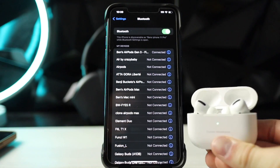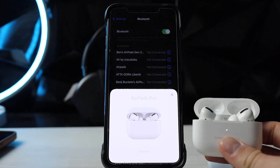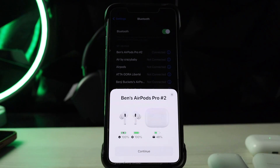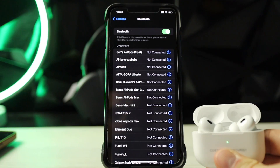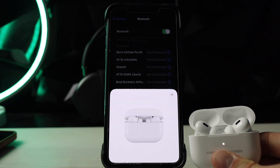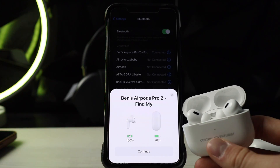Now we got the AirPods Pro — there we go, connected just like that. Now we got the AirPods Pro Gen 2 — oh wow, it made a noise. That is truly beautiful.